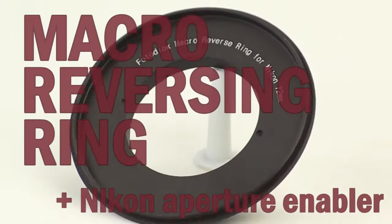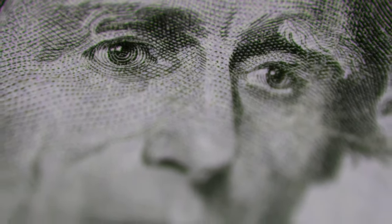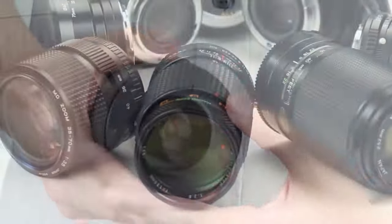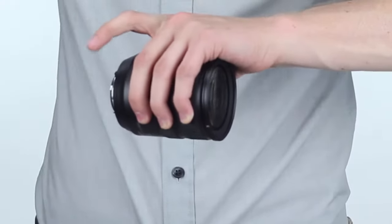The macro reversing ring from Fotodiox is a simple way to enter the fascinating world of extreme close-up macro photography using the lenses that you already have. The macro reversing ring lets you mount any manufacturer's lens onto your camera in reverse for a stunning macro effect.